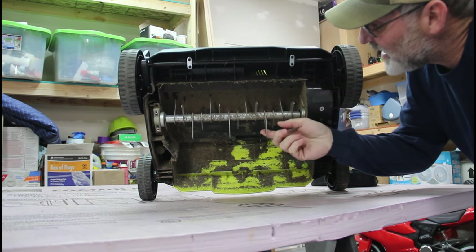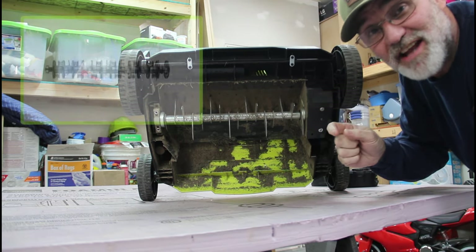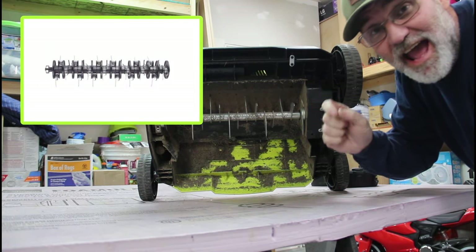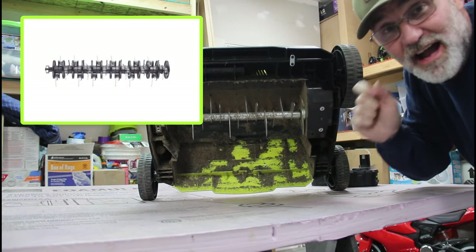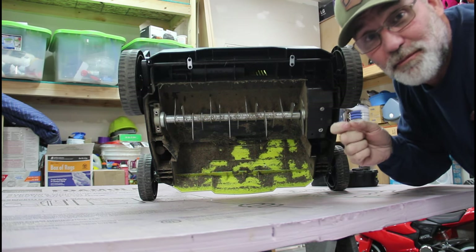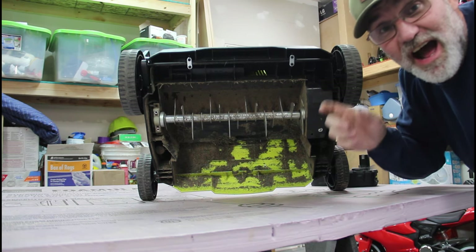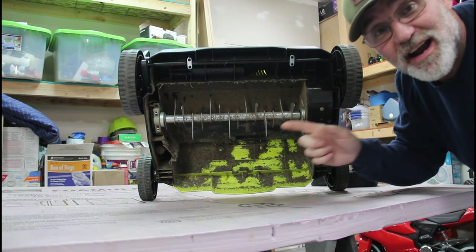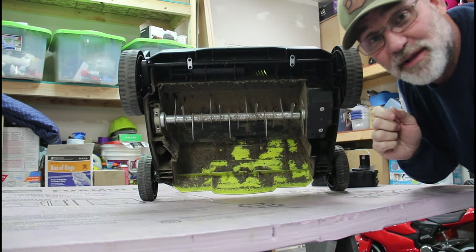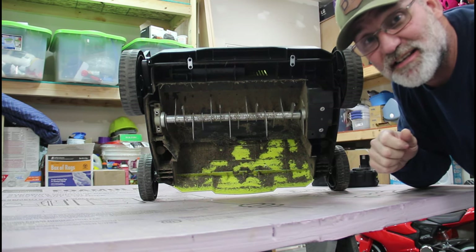The European version comes with a Scarifier blade, which is a fixed metal blade, and then you can get the dethatching or the power rake blade as an accessory. I've tried to order one for this unit, but they're currently on back order in the European market. In looking through the material for the USA release, I can't see if it comes with a Scarifier or the power rake blade, or if that's offered as an accessory. We'll just have to check and see.